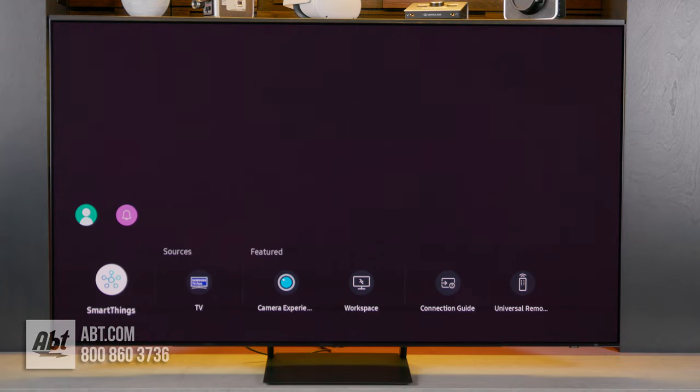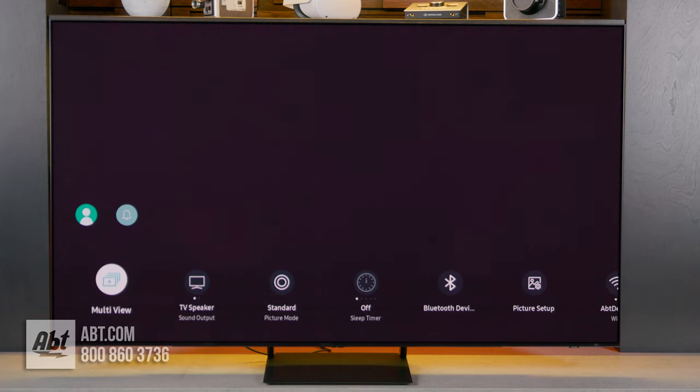Finally, there's connected devices, where you can see all the components you have hooked up to the TV, and settings, where you can make changes to the TV's picture, audio, and network settings.